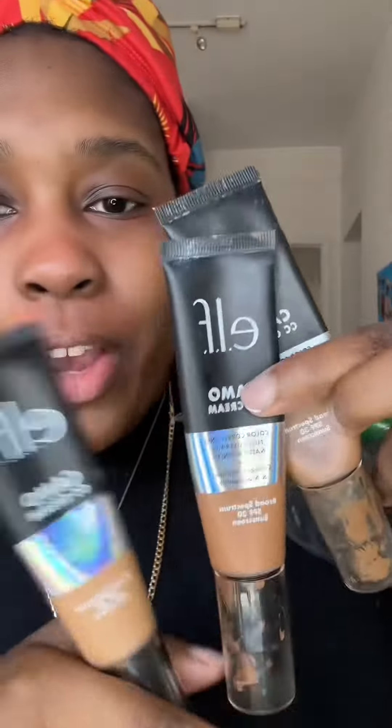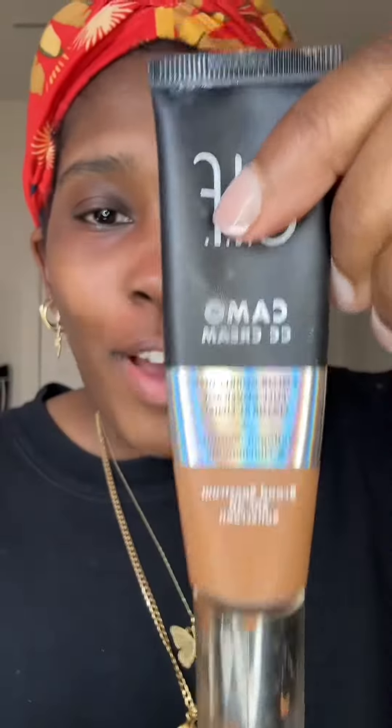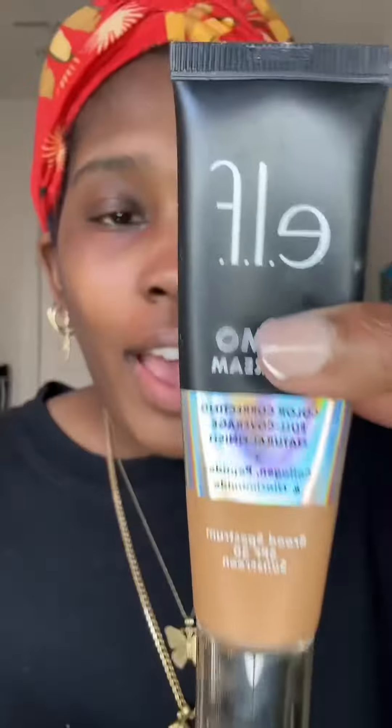I like to mix my own foundation. I use this little palette situation and just mix my foundations on top of it. e.l.f. Deep 540 Neutral, e.l.f. Deep 530 Warm, e.l.f. Deep 510 Cool. So I have it on the spatula — let's swatch this on.